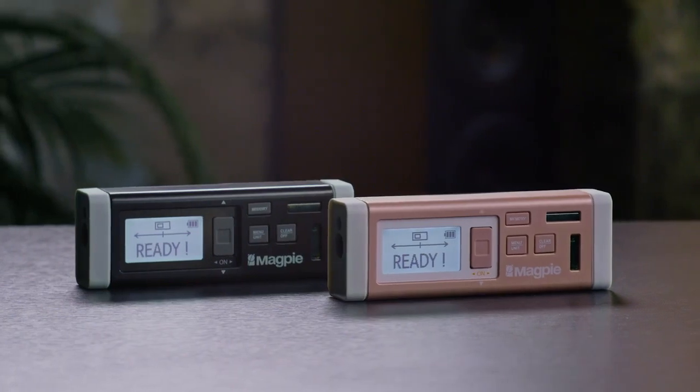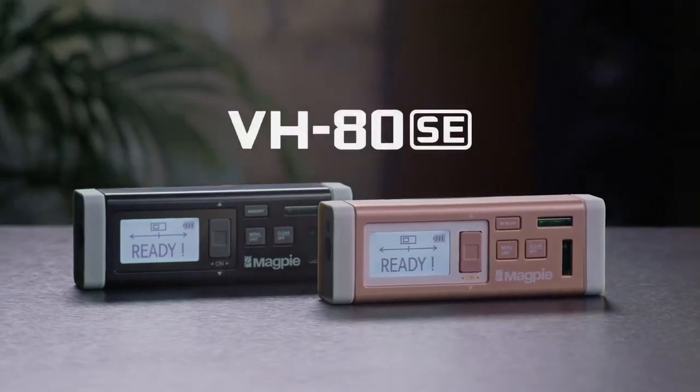Imagine how much more comfortable your work will be. We've listened and learned from a lot of feedback from crowdfunding and distribution. So we've created a special edition. Introducing the VH-80 SE.